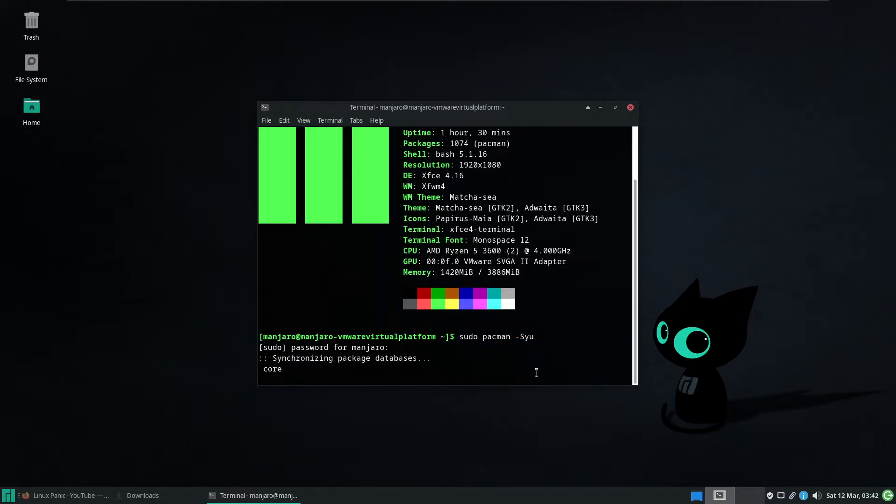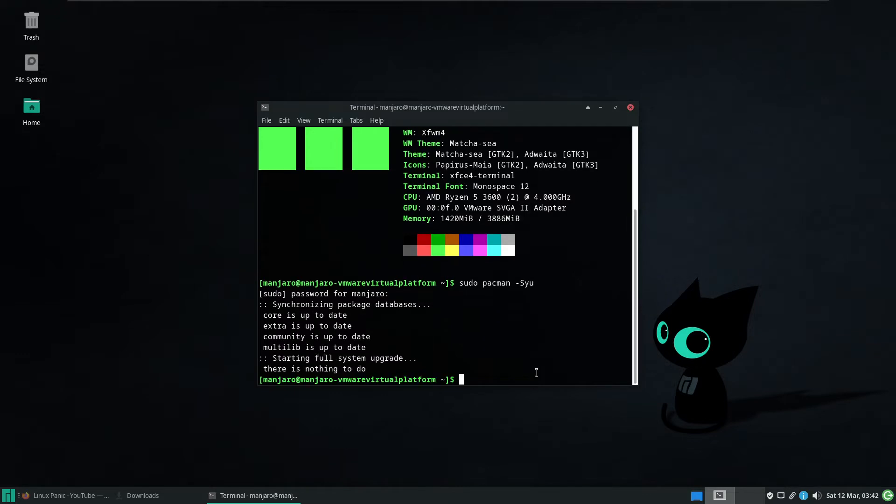It's just going to ask for the password and then we've got to wait for it to go. And there's nothing to do — everything's all up to date.